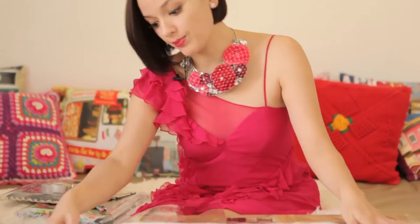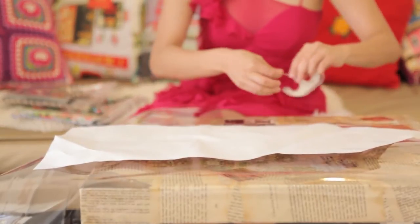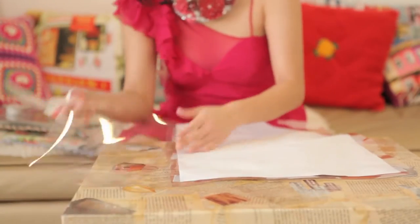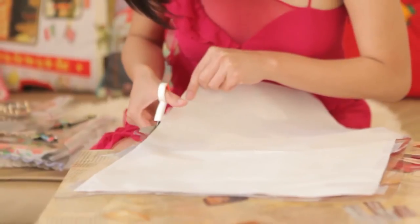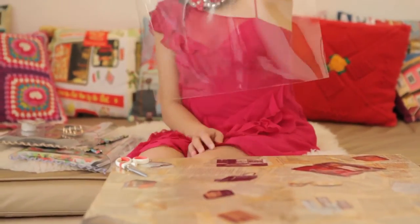So start by taking your pattern for your envelope bag and placing it on top of the PVC as if it was literally fabric. Take your magic tape and stick the pattern down. From here, just to make things easy, I'm going to cut with a small bit of excess the rest of the PVC away. So now I'll cut around — okay, from there you can remove your pattern and you have your PVC clutch shape. It's literally that easy.